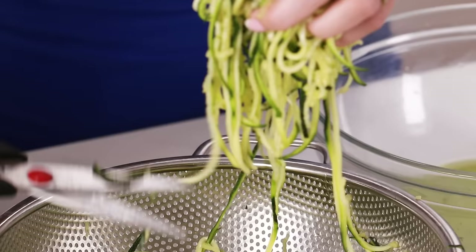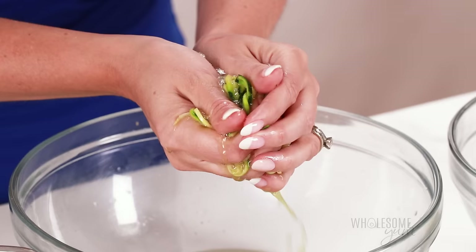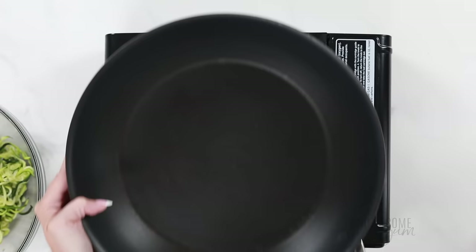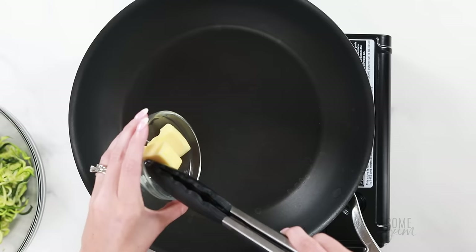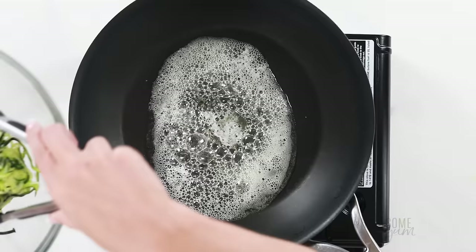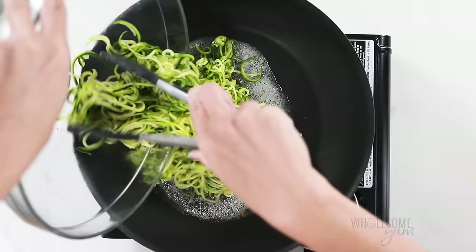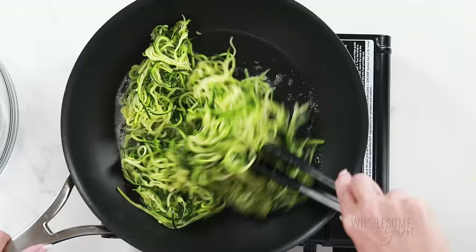If you notice any additional long strands after draining, feel free to trim them as you go. Then gently squeeze the zoodles to remove any excess moisture — but be careful not to squeeze too hard or they'll be mushy and lifeless. Now it's time to cook on the stovetop. I highly recommend medium-high heat because that ensures any moisture evaporates and they don't get watery. I'm melting two tablespoons of butter here for the flavor, but you can also use olive oil or avocado oil. Add the zucchini noodles to the pan and make sure you don't crowd it too much. If your pan is smaller, cook in batches. Also, do not cover the zoodles while cooking or they will get watery.